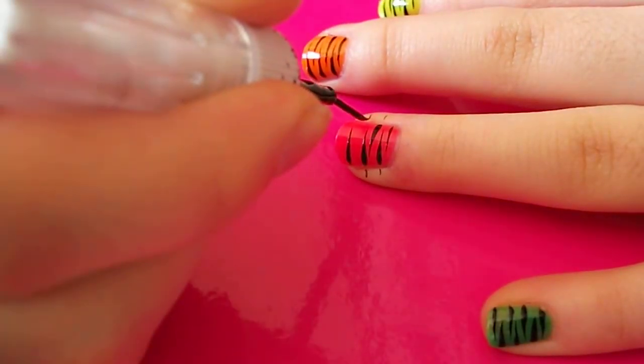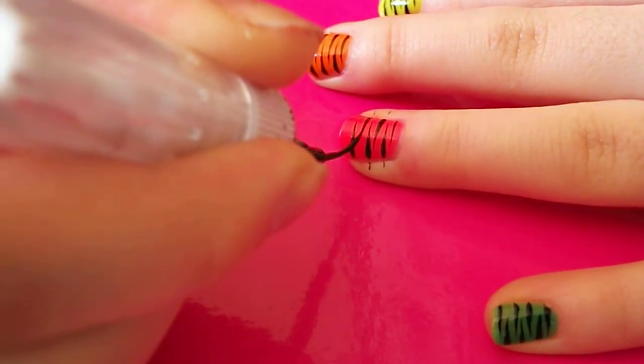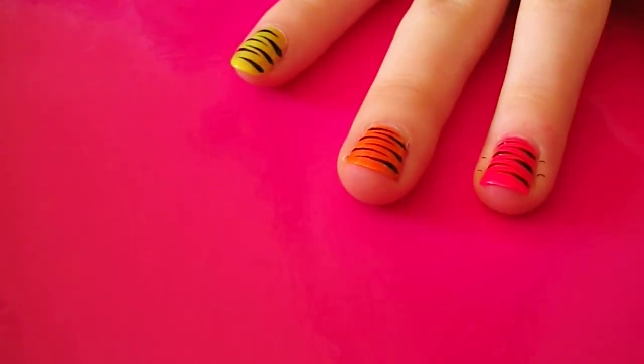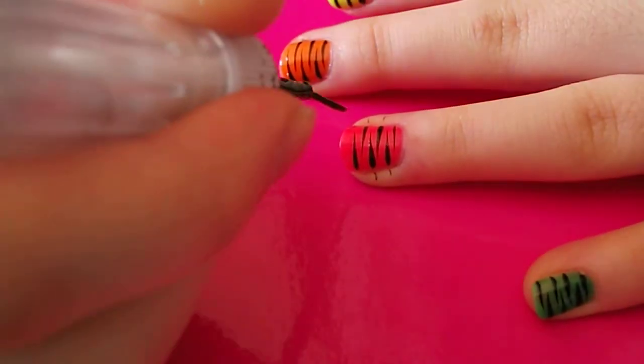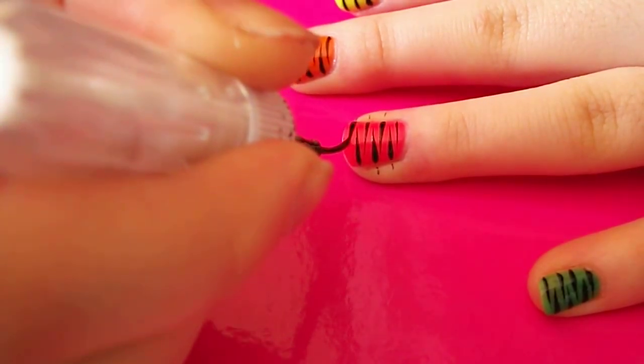If you press firm at the beginning and lift off at the end, you'll get a tapered edge. And that just gives it a better effect, I think. Depending on how long your nail is, it depends how many stripes you want to do, but you don't want to overcrowd it.